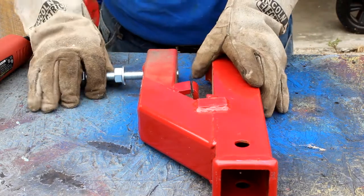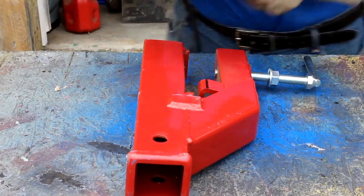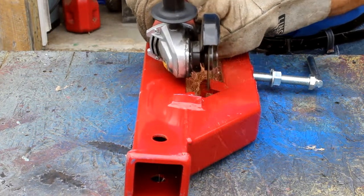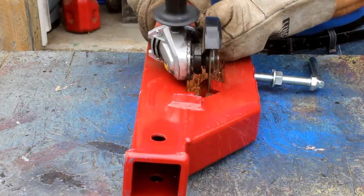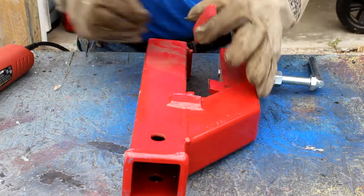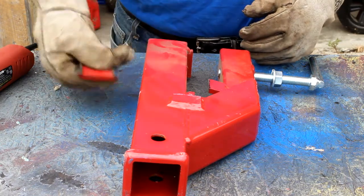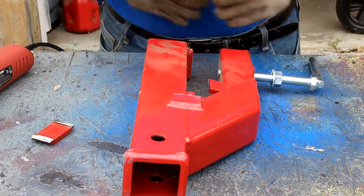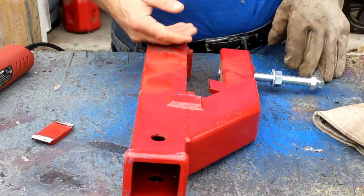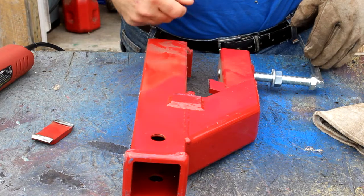Okay, let me do the other side. Okay, so here's the piece I cut off — just zapped it on both sides. We'll go see if it fits. If not, I can take the grinder and grind down a little bit more if need be. I ground off a little on each side, but I think that might fit.